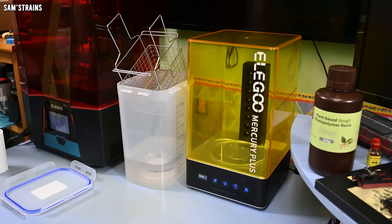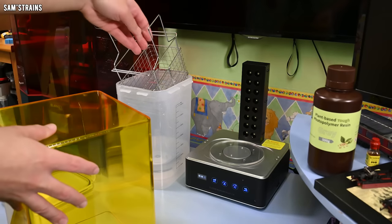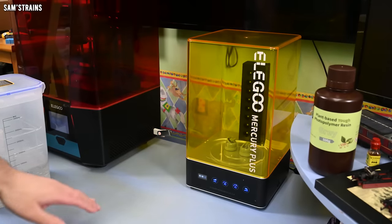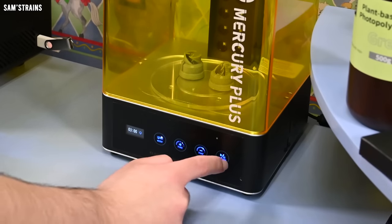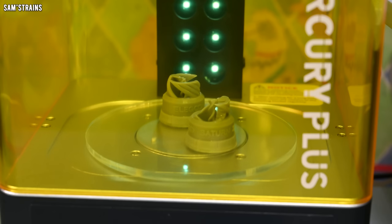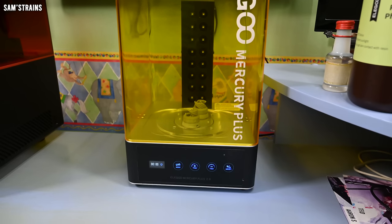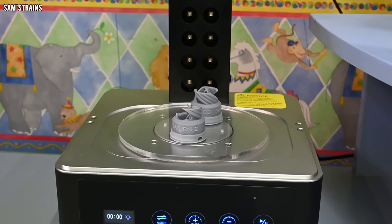There's five seconds left — let's see what happens. It beeps to let you know that it's finished and then it stops. Let's lift up the little basket — it will actually rest like that which seems like a pretty good position while it drips. Now let's convert this over to a UV curing station. For that I need the little turntable, and then of course you place the cover over the top so you don't get UV light leaking out everywhere. I've allowed my parts to air dry for a little while so most of the IPA has come off. Let's place those onto the turntable and pop the top on.